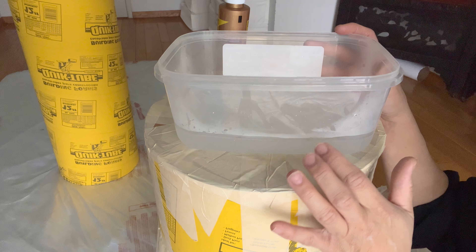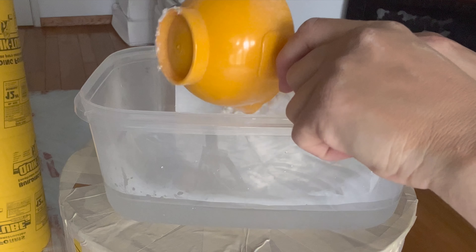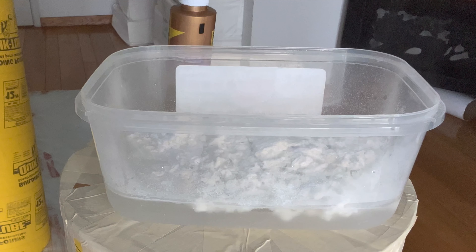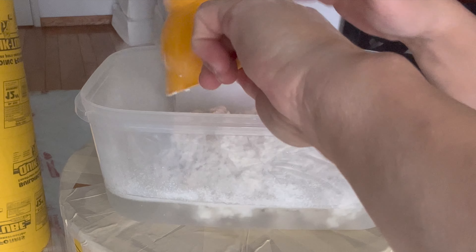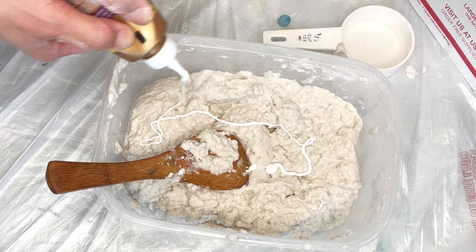For my paper mache mixture I'm going to use four cups of hot tap water. I've been playing around with the proportions and what works best is a ratio of four cups of warm water to four cups of paper pulp — that creates a thick oatmeal consistency. Make sure to add a couple squirts of regular household white glue to add to the durability.